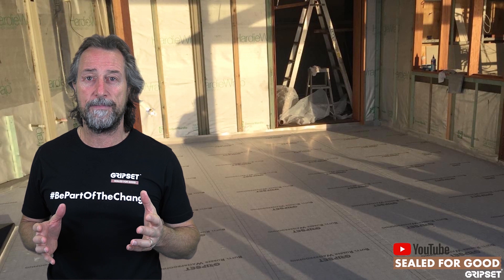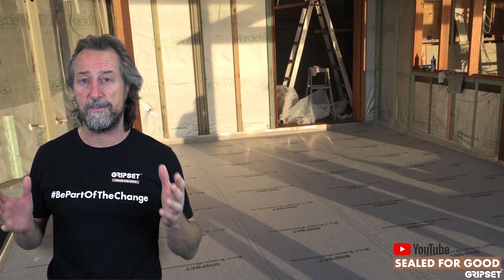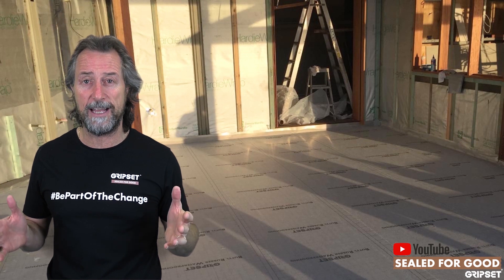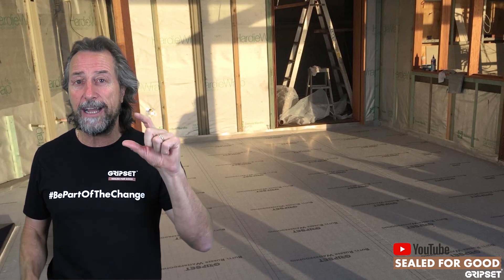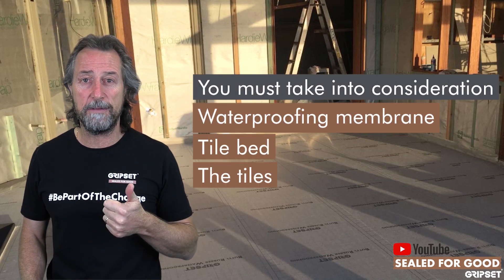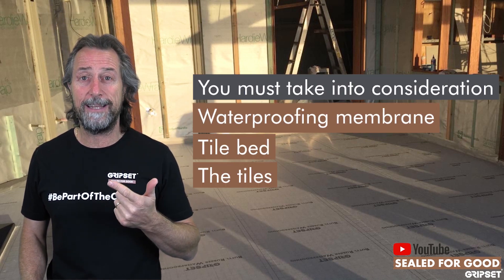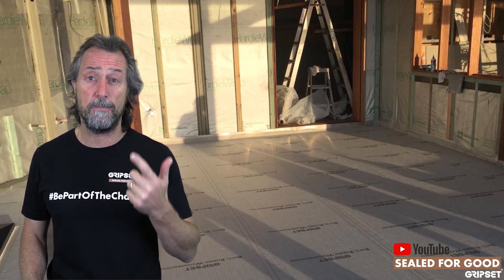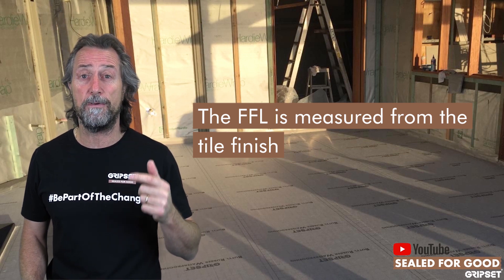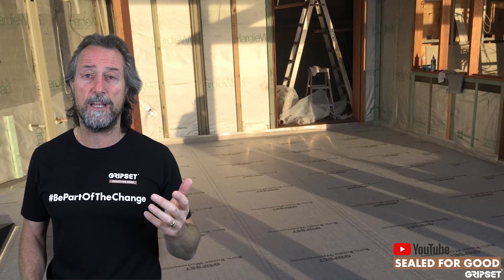Now finished floor level is the tile bed. Many of you would go on a balcony and start waterproofing because the Scyon or the cement sheets are down, or whatever that floor surface is — even a concrete slab — and the height is a hundred mil, but you haven't allowed for the waterproof membrane, the tile bed, the tile, and if you've got an over and under system you're taking up even more space there.